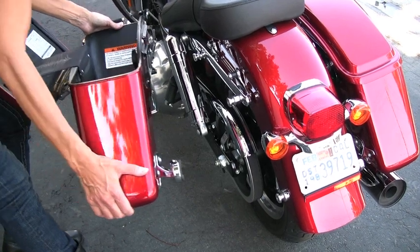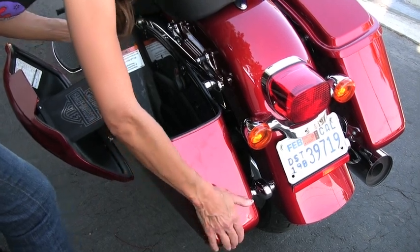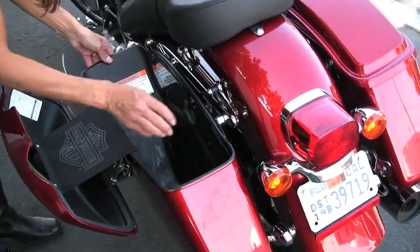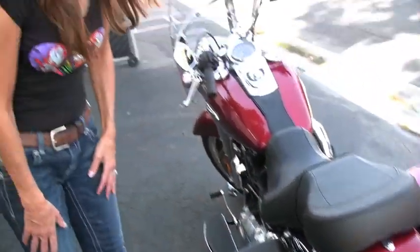When you're ready to put it back on, you line up those anchor points, the bag's back on, you make sure you lock it with the knob inside — there you go, it's locked, it's solidly on the bike, and you're ready to go off on your tour. It's really easy.